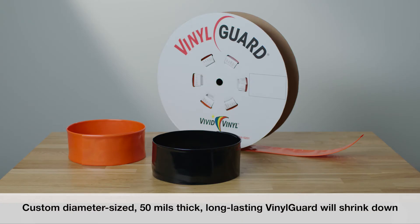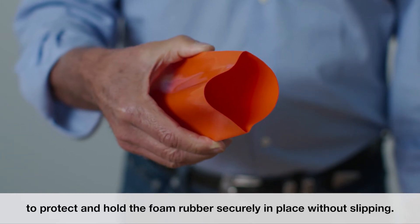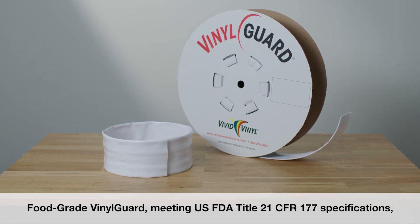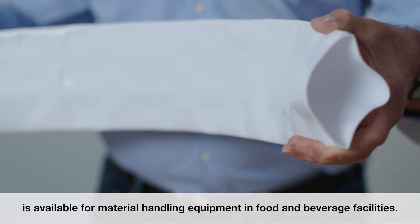Custom diameter size, 50 mils thick, long lasting vinyl guard will shrink down to protect and hold the foam rubber securely in place without slipping. Food-grade vinyl guard meeting USFDA Title 21 CFR 177 specifications is available for material handling equipment in food and beverage facilities.